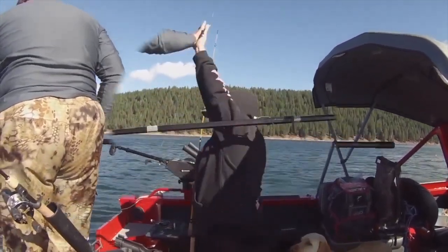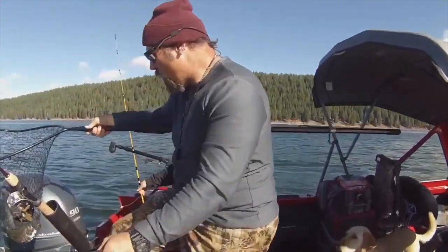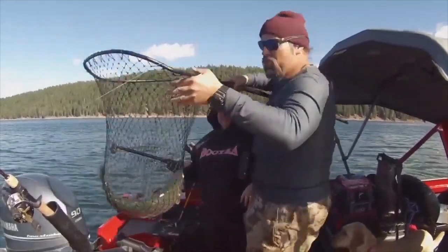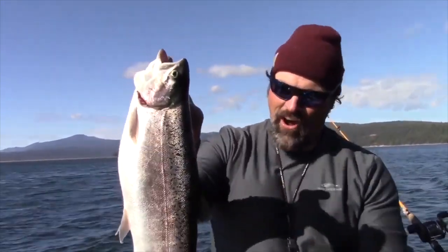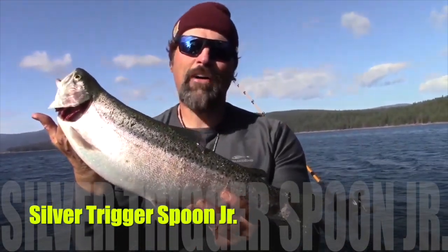Wow, beautiful fish — what teamwork, what a fish! That's what you come to Lake Elsinore for. Look at that incredible rainbow. We'll get a closer look at that — we got tangled lines. Now my wife Gina, she's a little shy, she doesn't want to be on camera. Look at that beast she just caught — amazing fish.